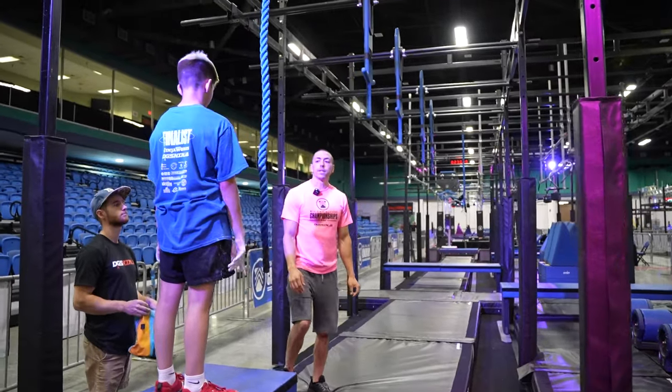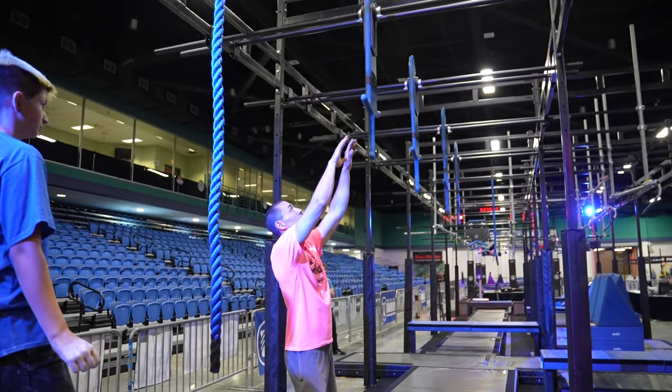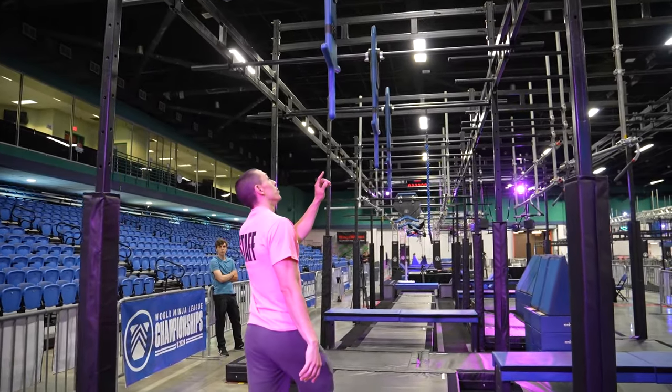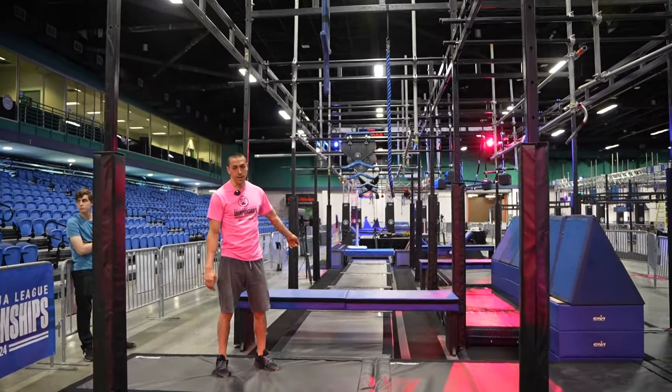Obstacle six, this will be a hands only obstacle. We have the swords — you have the rope, and any portion of the sword beneath the black tape there, handle or the hilt, is in play. You have the four swords to dismount to this landing platform here.